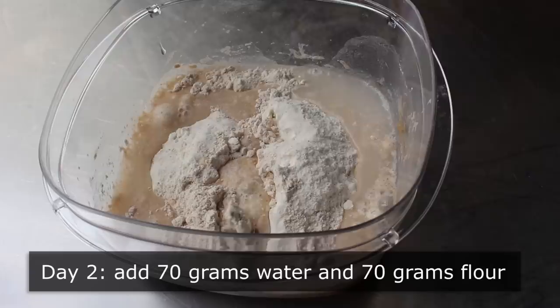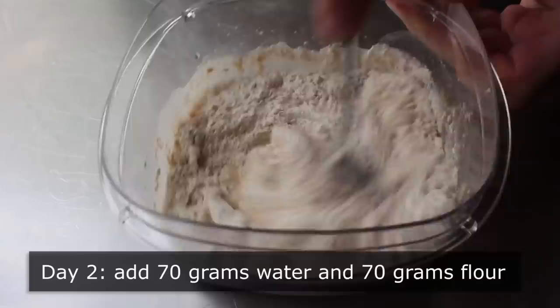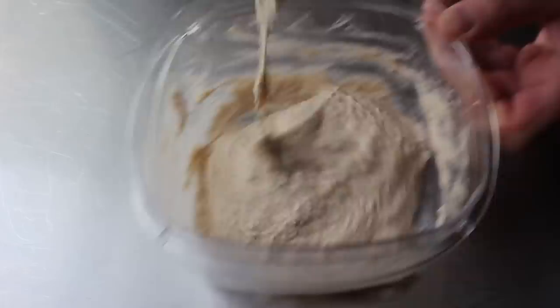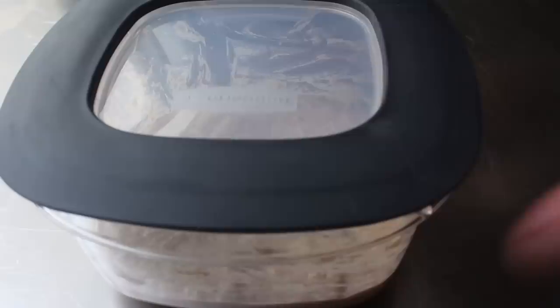I'm going to be using the same mix of half spelt and half bread flour through this entire process. We'll feed it and give that a thorough mixing. If my math is correct, we should now have 280 grams total of starter. Once that's mixed, we'll cover it and leave it for another 24 hours at 70 degrees. You don't want to snap the lid on super tight — we want to let those gases escape, so I'm basically just keeping out the fruit flies.